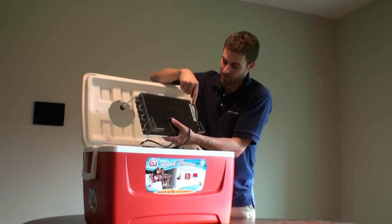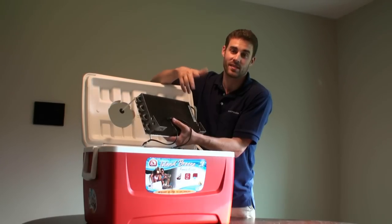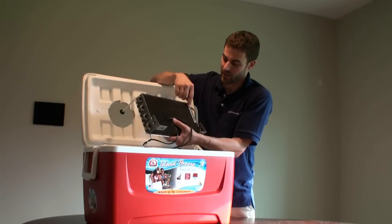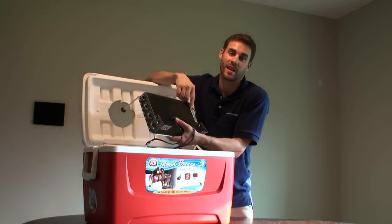It's General Electric. The metal tag says 'Refrigerating Machine' — that's how old it is. It also says Freon 12. So like today you see R12, R134A, all that stuff — this said Freon 12. This is out of a fridge from the 1920s, I believe.